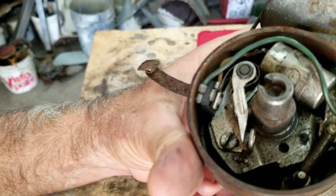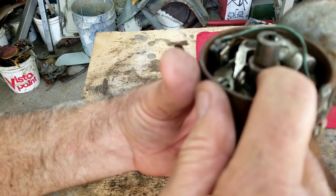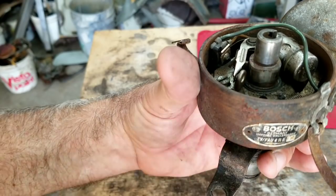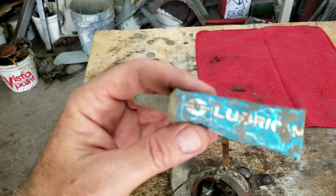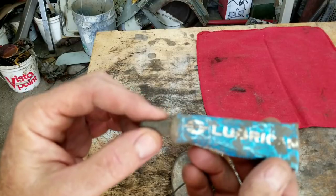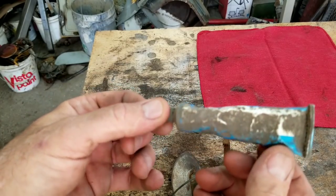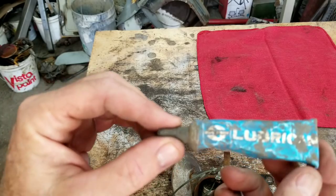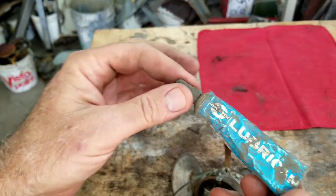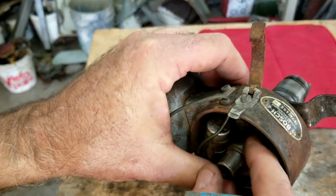That's usually the problem. This is your distributor cam — you can see it goes up and down and it's square shaped. That needs to have lubricant on it. At minimum, use regular grease, but they do make a specific grease for it. I found mine — it was given to me by another guy who said he'd never use it again. This is Blue Streak lubricant in a metal tube — that's the proper stuff.